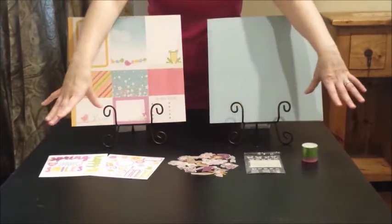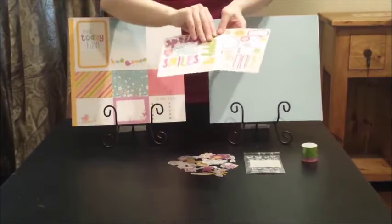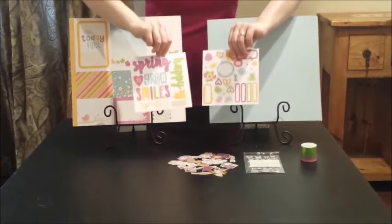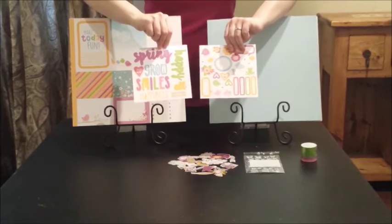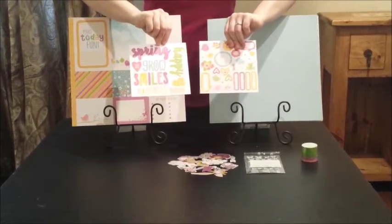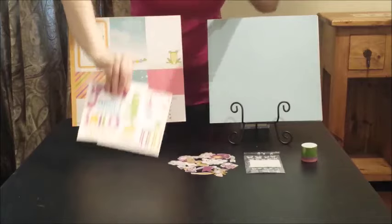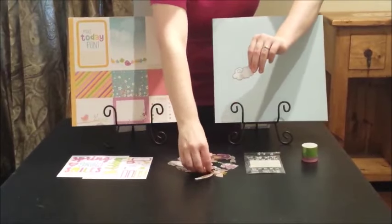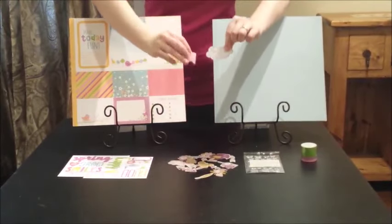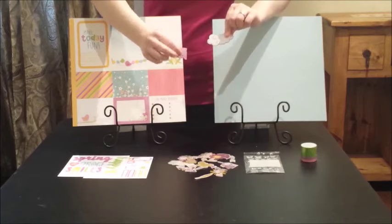Number four: the embellishments. The Workshops Your Way kits come with coordinating embellishments so you have everything you need for any project. Each set of embellishments comes with two 6x6 sheets of stickers — one will have sentiments and titles, the other will have images and journaling bubbles.